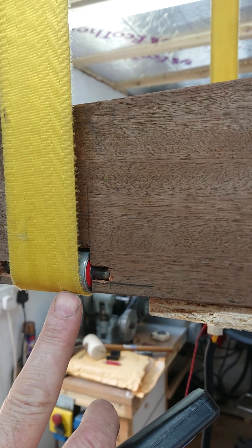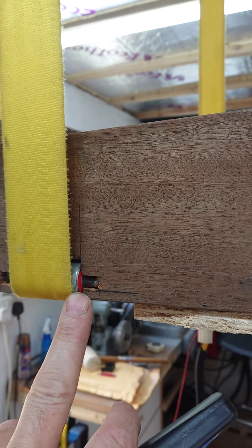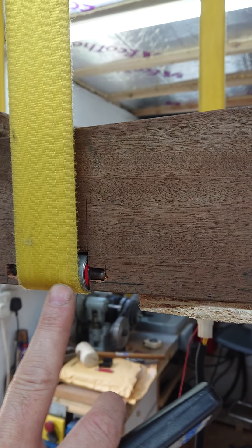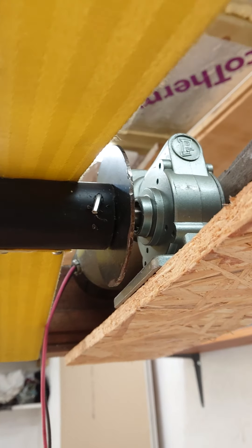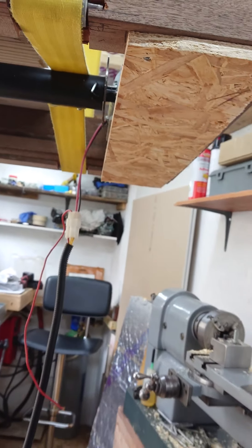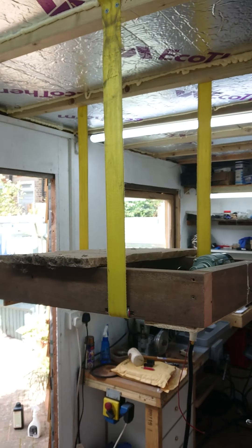There are some little bearings just running down the inside diameter of some tube, with some bearings in there, and a bit of plastic tubing to wrap the straps around. This is just a proof of concept, as I said.